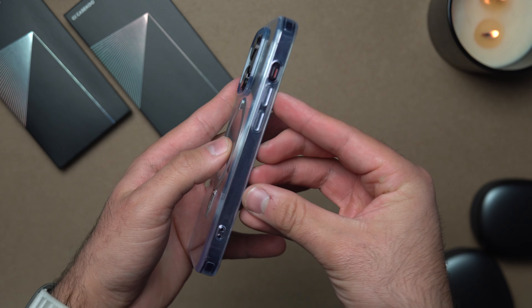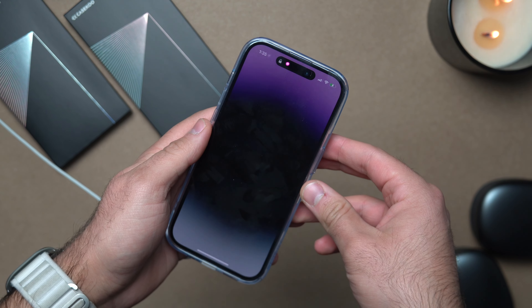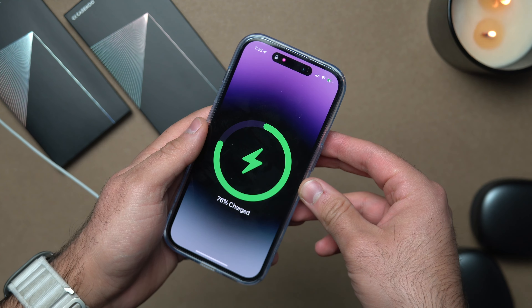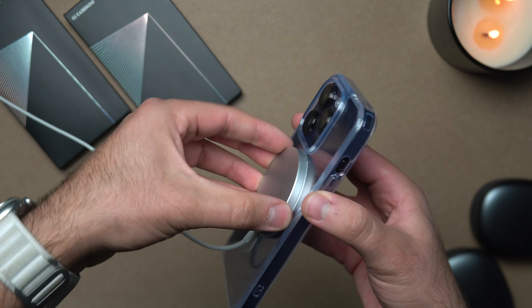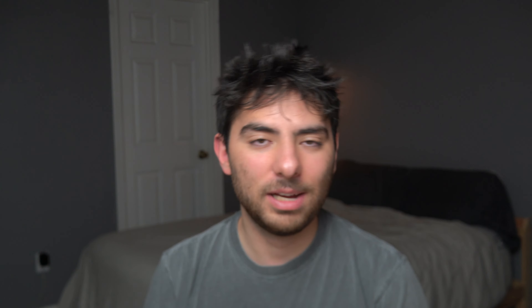The MagSafe circle on the clear one is kind of a silver color, which looks pretty cool. Same thing with the stand function, and we also get the MagSafe animation. It's not really a huge thing, but for me personally I really like those small details. That's pretty much it — if you guys are interested in these cases I'll leave them down in the description below. Thanks for watching, I'll see you guys in the next video.